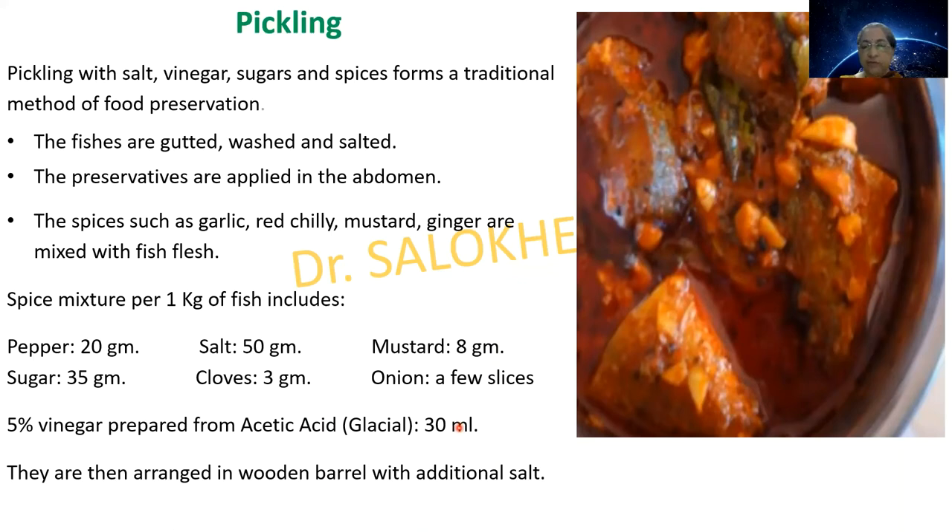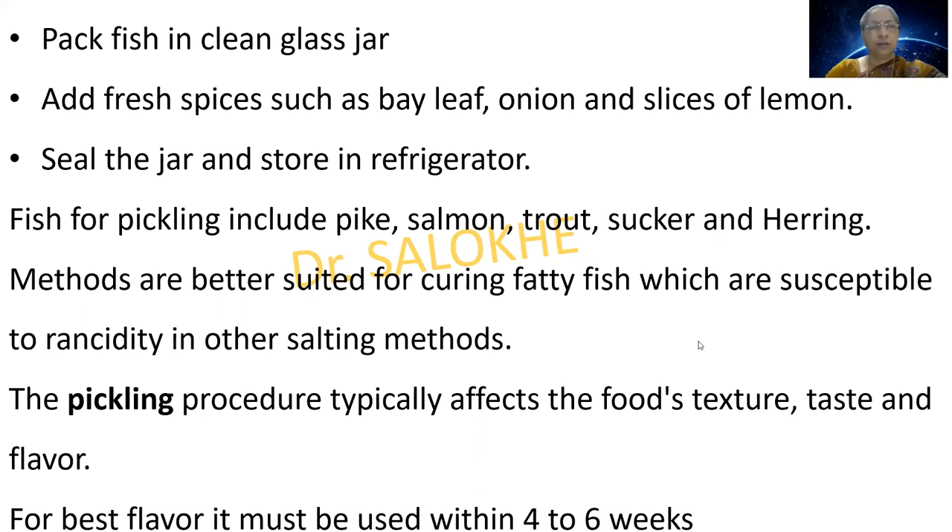The fish are arranged in wooden barrels with additional salt, then packed in clean glass jars. Fresh spices such as bay leaf, onion and slices of lemon are added. The jar is sealed and stored in a refrigerator. Fish for pickling include pike, salmon, trout, sucker and herring. This method is better suited for curing fatty fish susceptible to rancidity. Pickling typically affects the food's texture, taste and flavour, and for best flavour it must be used within 4 to 6 weeks.